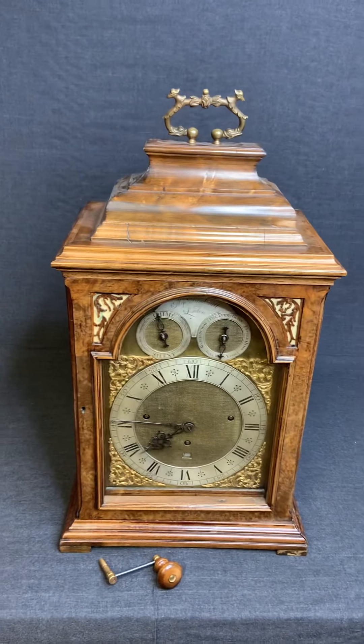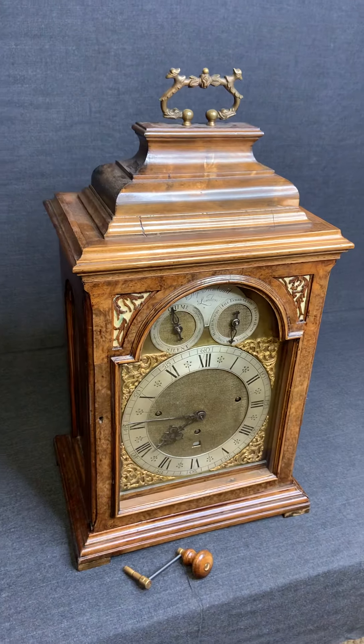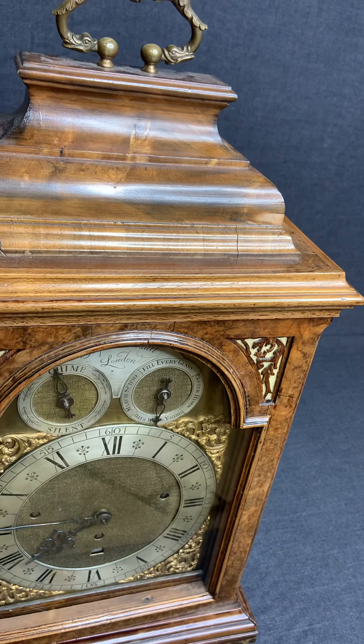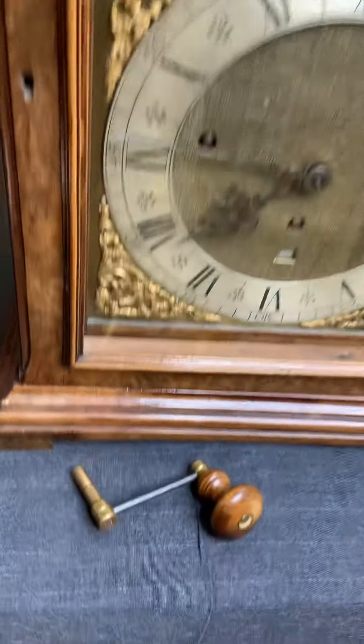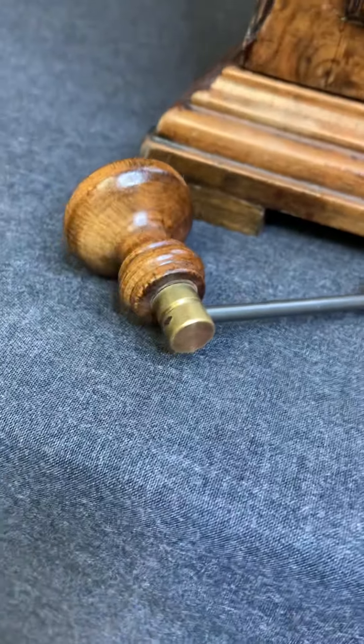This is the second video — I wanted to show you the clock actually working and chiming. This is the Rimbault clock from London. I do have the original key here; it has a nice brass extension with a wood handle.